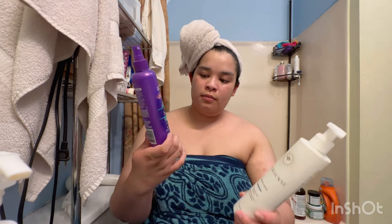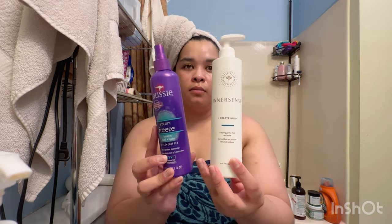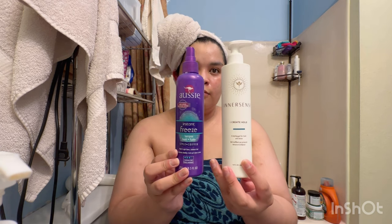Hey, welcome to my channel! I'm Camille. I will be doing a comparison between hairspray and gel. What I'm looking for between these two products is hold and longevity over a period of time.